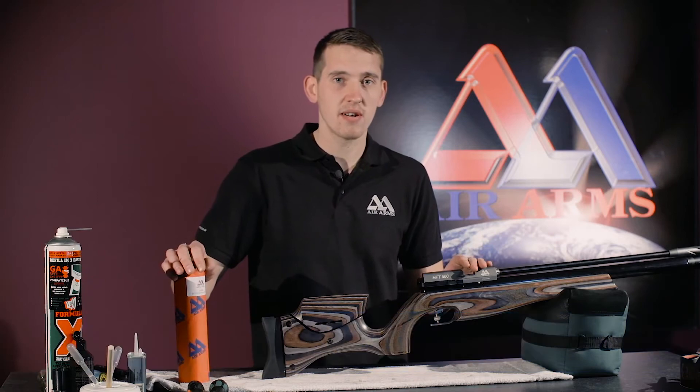Hello, I'm Jack and I'm a technician at Air Arms. Today, I'll be showing you how to fit a multi-size spacer kit to a HFT or NPR rifle.